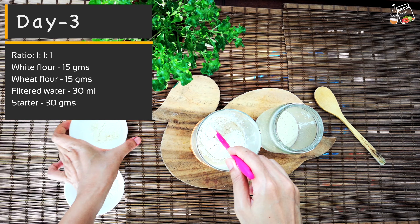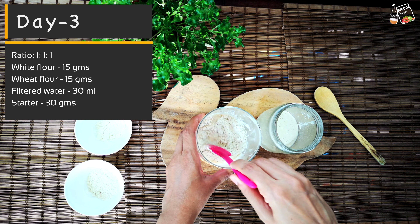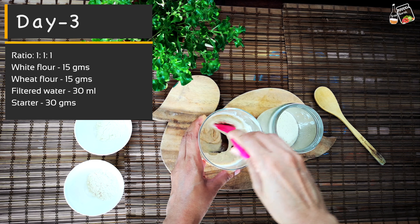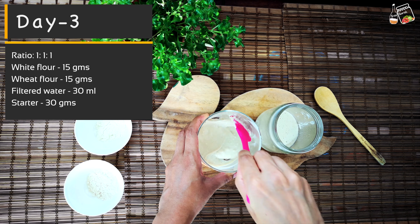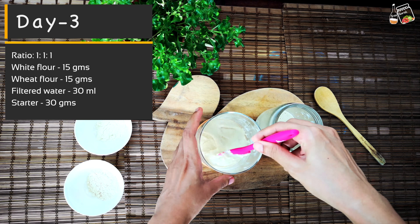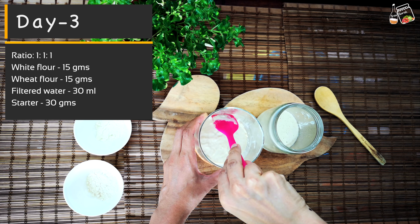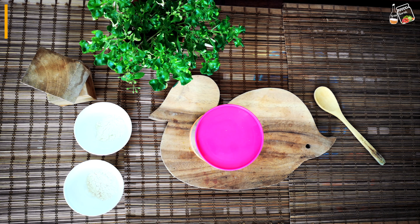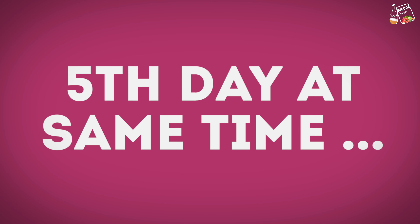Today I'm going to use 30 grams of starter from the previous batch, and put the remaining into the discard jar. I'll add 30 grams of flour and 30 ml water. Today I'm not using the kitchen scale — I can roughly measure to maintain the 1:1:1 ratio. Then again I will leave it for 24 hours.